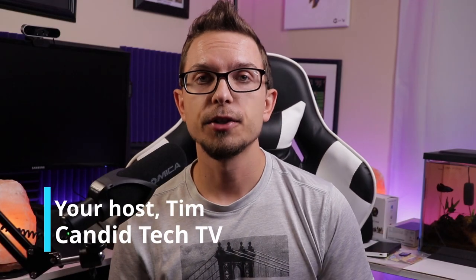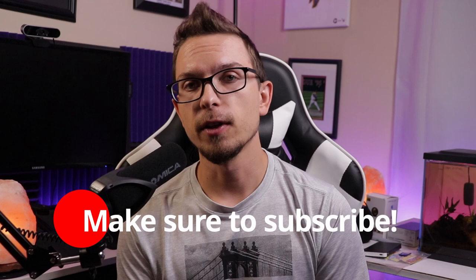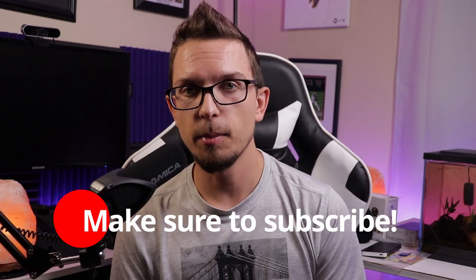Hey guys, today I'm going to show you my favorite portable projector that I found to date. Sim here from Canada Tech TV. On this channel I do projector reviews, tips, tricks, all that kind of stuff. So if you like that and you're into projectors, maybe setting up a home theater, definitely check out my playlist and hit that subscribe button.